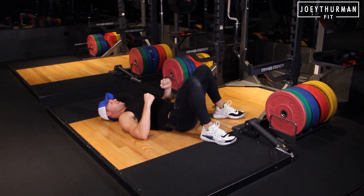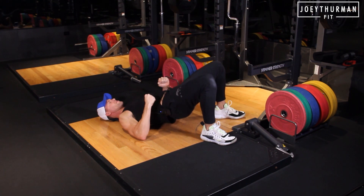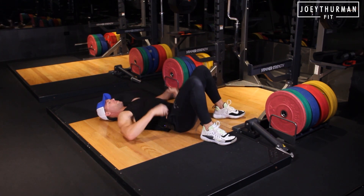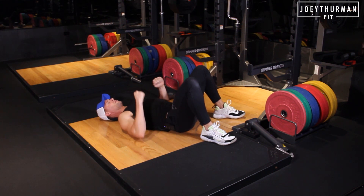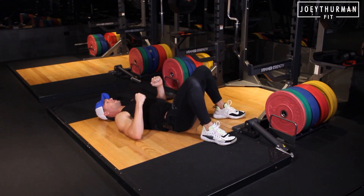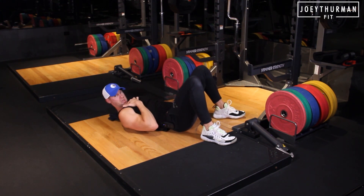Release that tension, drive down, drive and squeeze the glutes, pause and hold. Think about coming up with that posterior tilt so the hips are underneath — drive down, double neck, come up, pause and hold. That is your towel neck glute bridge right there.